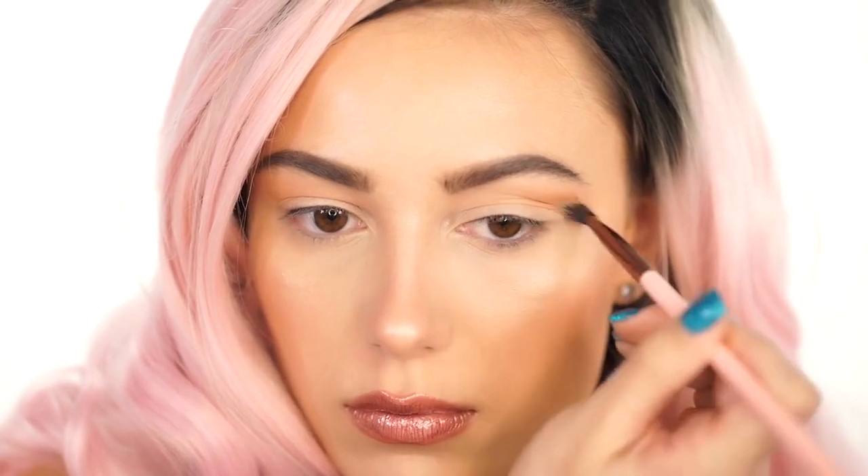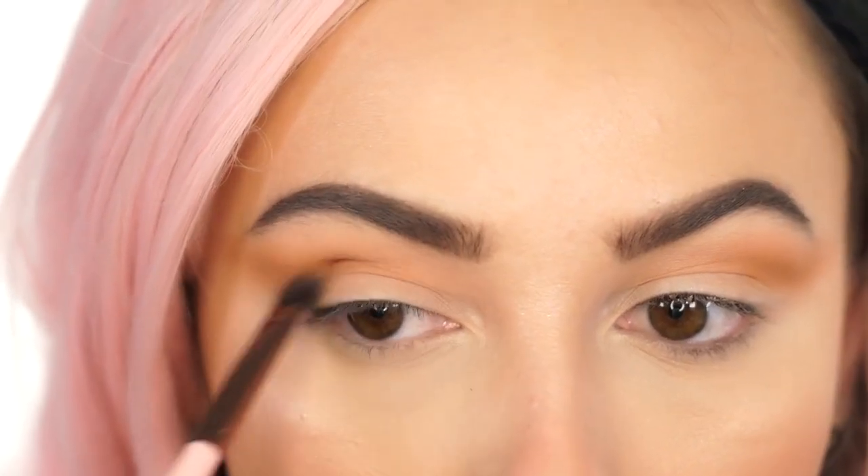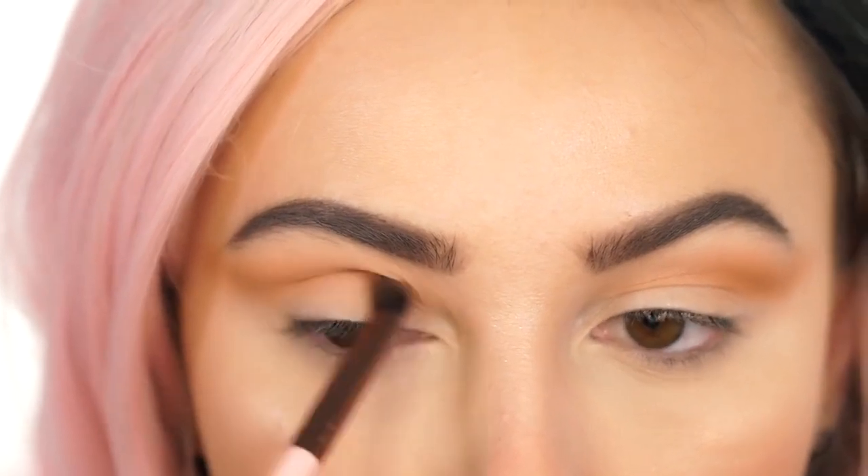And you're going to go over it with Tuscan Sun. I'm using this on a Luxie 227 brush, and I'm basically just winging this out into the crease. I'm not really dragging it in that far — I'm concentrating the color in the outer V of my eye and keeping this pretty high up into the crease.